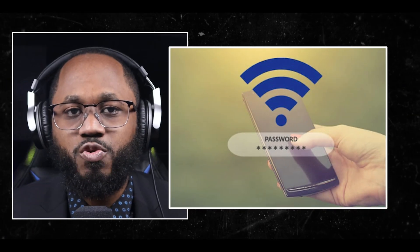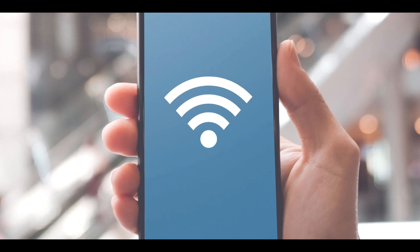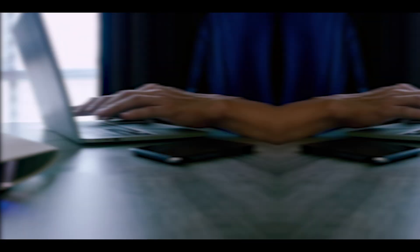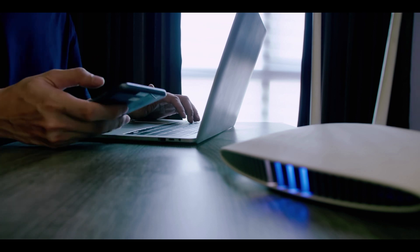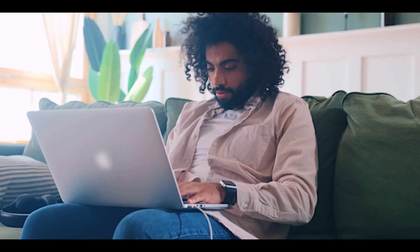You can enable network encryption — make sure your router's encryption is enabled. The most secure options are WPA3 or WPA2. This encryption scrambles the data transmitted over your network, making it difficult for outsiders to interpret or intercept your information. You can also regularly update your router — keep your router's firmware up to date. Manufacturers release updates to fix vulnerabilities that could be exploited by hackers. Set your router to automatically update if possible or check for updates regularly. If you don't do that, you're leaving vulnerabilities out there for hackers to exploit.